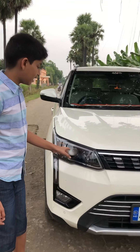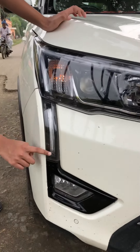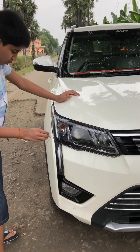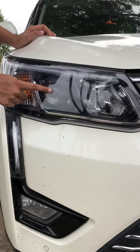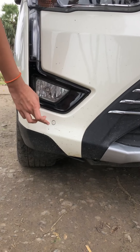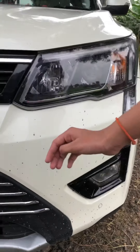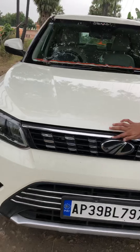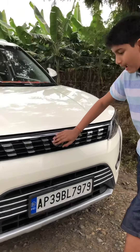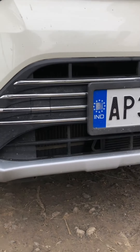Checking the front of the car, it gets a long LED DRL strip. It's my most favorite car. You have a halogen indicator, a projector light, and the fog lamps are halogen. It gets two front pockets, a long chrome line, the big Mahindra logo, chrome accents, and a front skid plate.